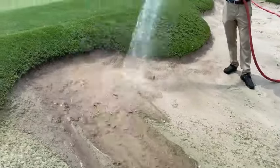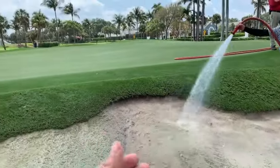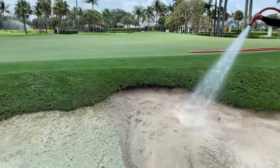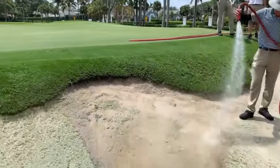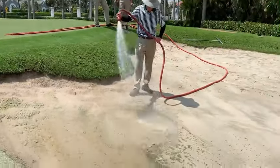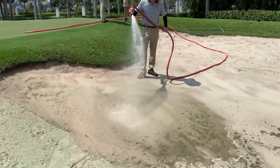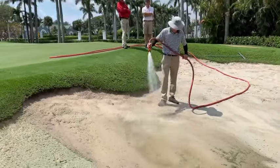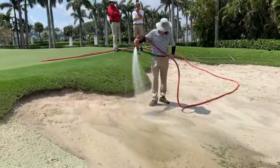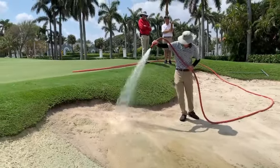This is a north-facing bunker slope here. These north-facing slopes tend to promote algae, unfortunately, in any kind of bunker situation. Doesn't matter what kind of drainage you have — it's just a wet environment on a north-facing slope. So this is a really effective way to get rid of the algae. It's quick, and above all, we don't have to replace any sand, so it's very cost effective.